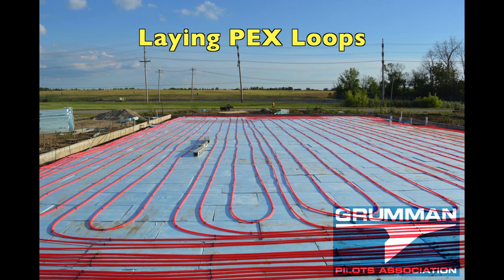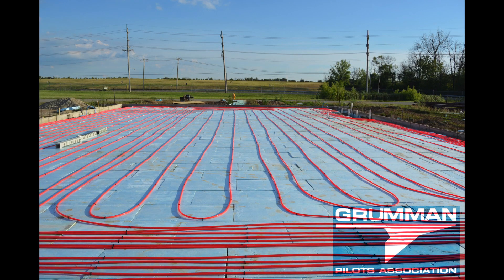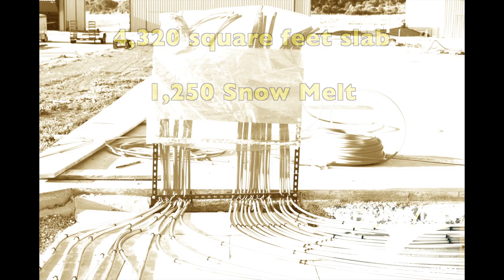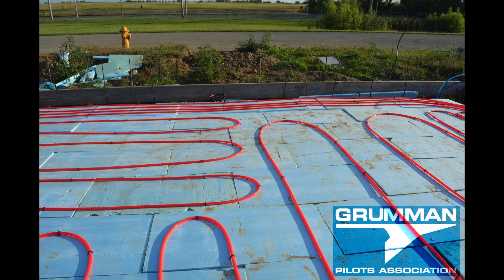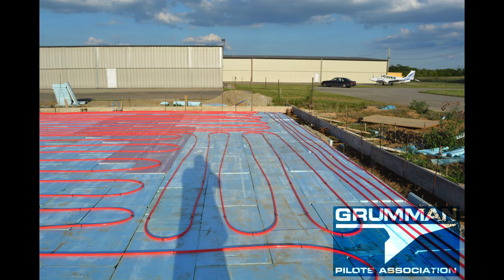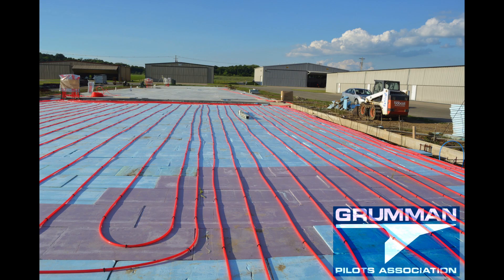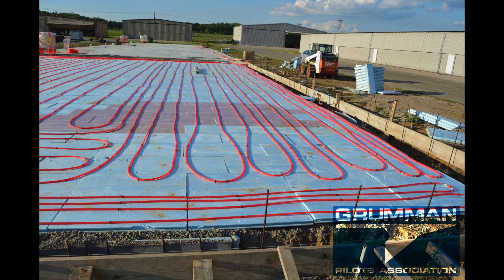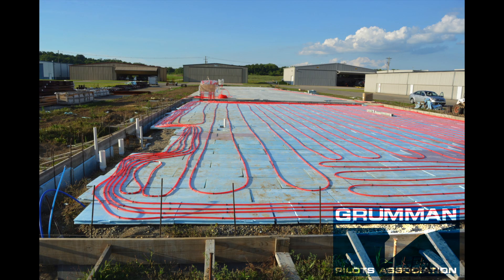Matt and I laid this down in 2016 right before heading down to Bowling Green. There are 4,300 feet in the main hangar, which constitutes 11 loops around. We have two that run around the outside corner, and what they do is provide the heat to the outside where it loses it to the rest of the world.